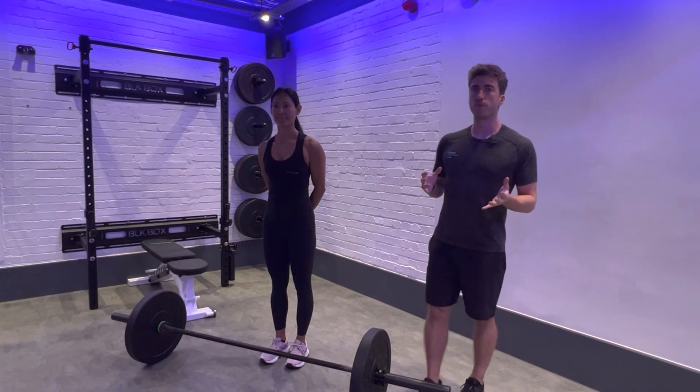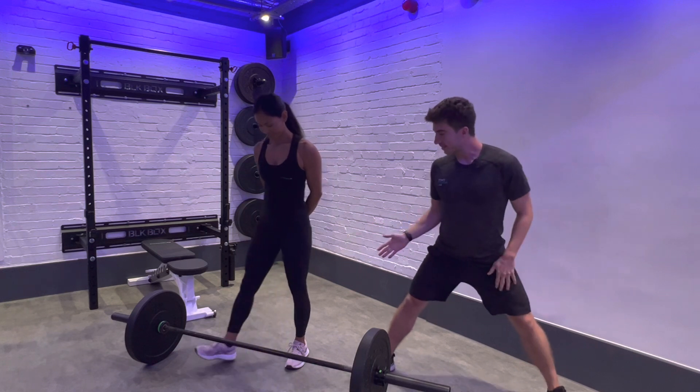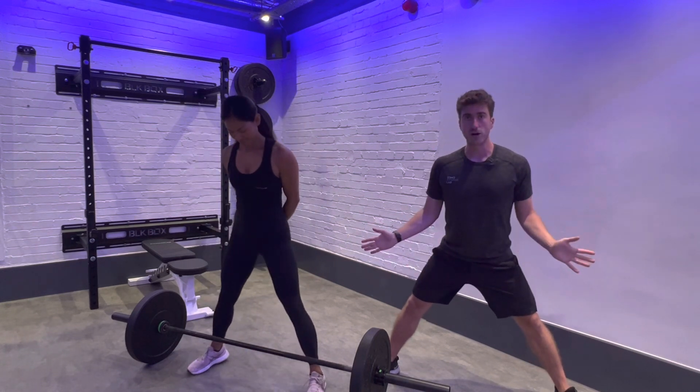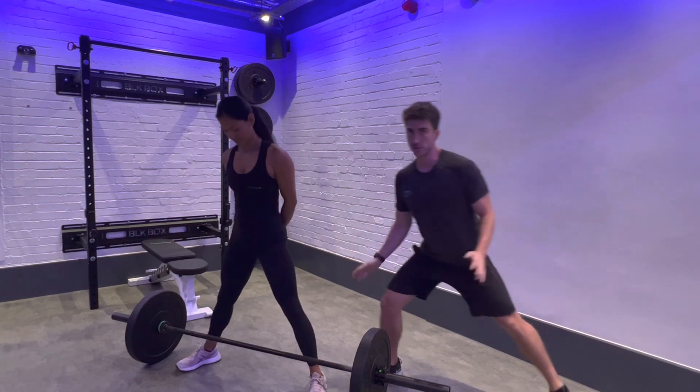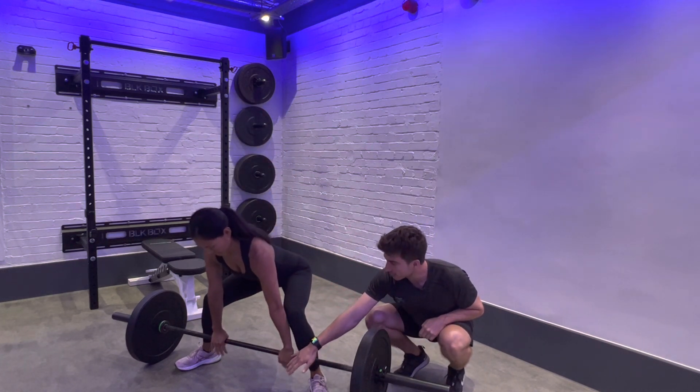Okay so here's how you're gonna perform the sumo deadlift. Approach the bar, have your feet outside shoulder width, toes at 45 degrees — a nice wide stance. Now your hands are gonna go in between your knees, nice and narrow.